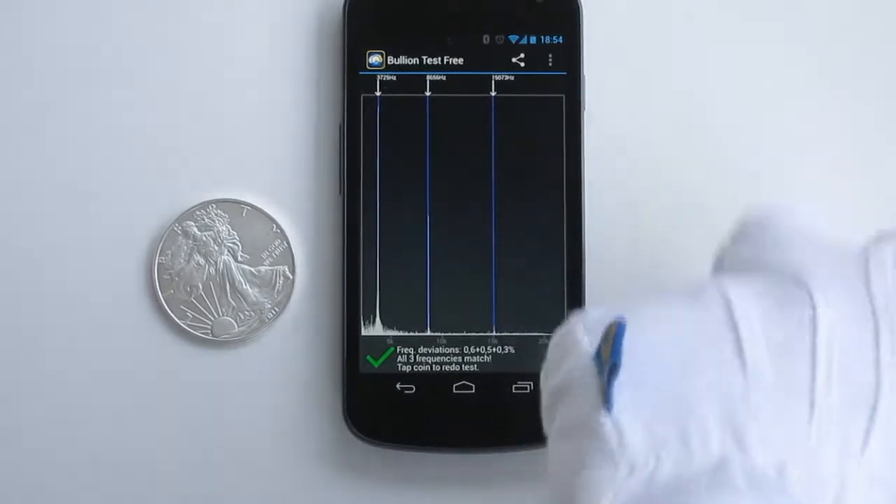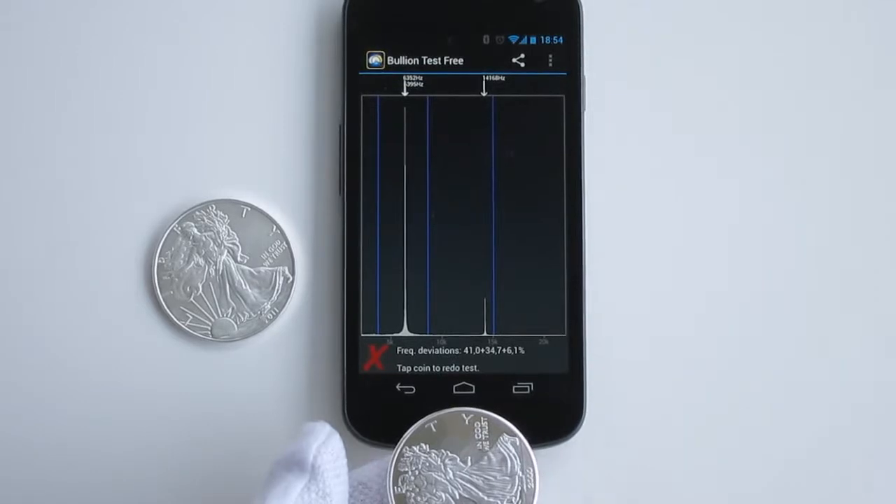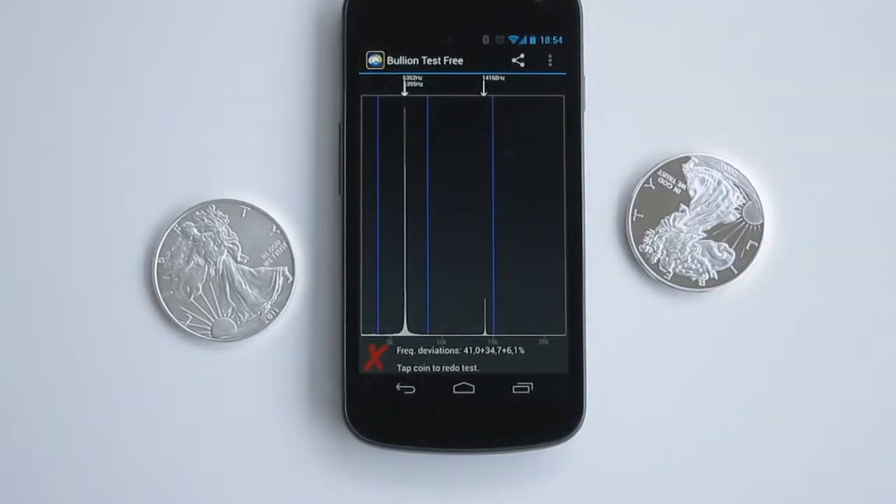Let's try the second coin. The resonance frequencies of this coin clearly do not match those of a genuine coin, which tells us that this coin is a fake. Thank you for watching.